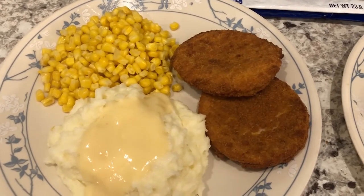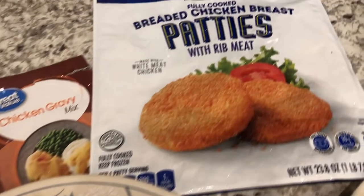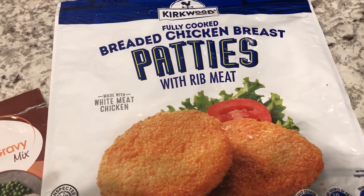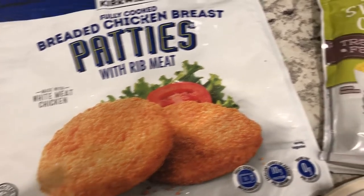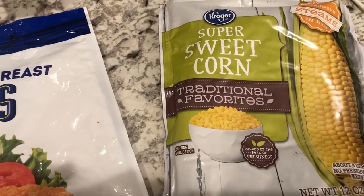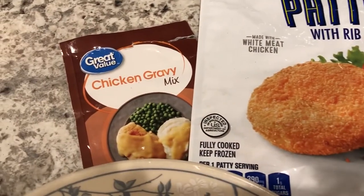Hey guys, we are having a quick and easy meal tonight. We're finishing up these breaded chicken patty breasts from Aldi — we really like them, they taste pretty good. Howard made them in the air fryer. We're having some sweet corn, the microwavable kind from Kroger, and we are having it with chicken gravy.